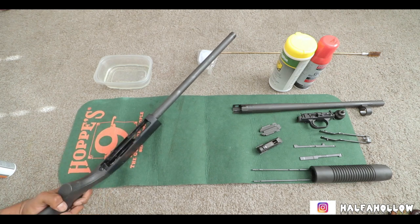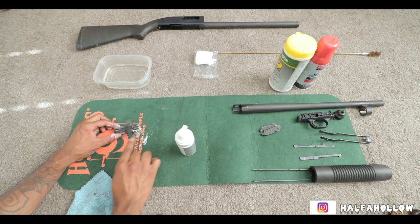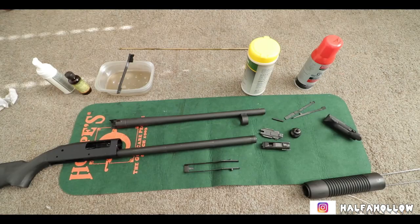Now that we have it completely emptied, I'm just going to go ahead and spray it, do a little montage of cleaning all these parts, and then we're going to reassemble. So now that all the parts are firmly oiled, the next step would be to put everything back inside of the gun.